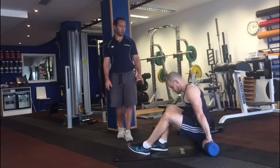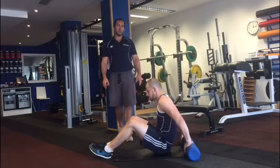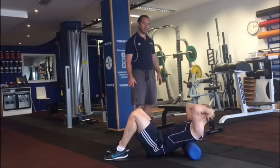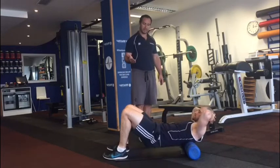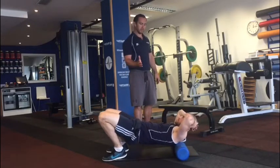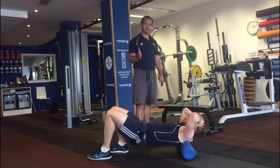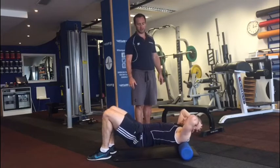The last thing we're going to foam roll is our mids — the upper back. The foam roller goes underneath the shoulder blades, hands behind the head supporting the neck, he lifts his hips up, and then uses his legs to push him up and down ever so slightly. We're just working from the lower shoulder blade up to the top of the shoulder blade and up to the lower part of the neck.